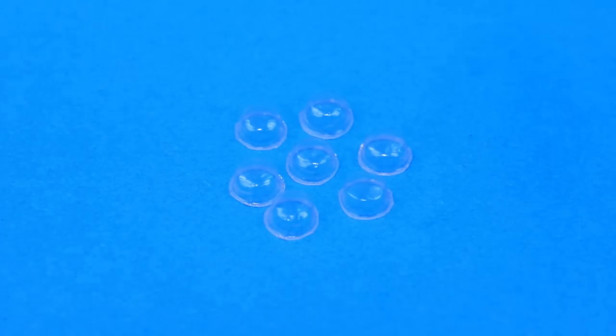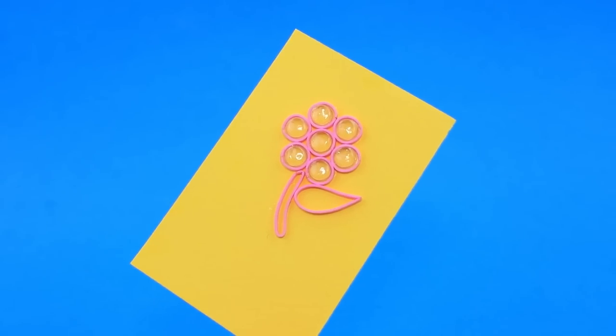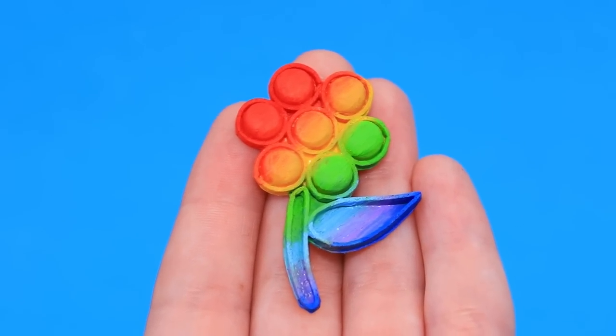Take parts of a blister pack and make loops out of foam paper. Gather them on a cardboard sheet with a flower pattern and color it in. This rainbow poppet plant is really special!